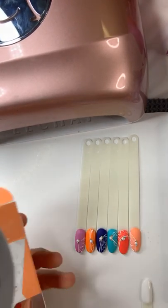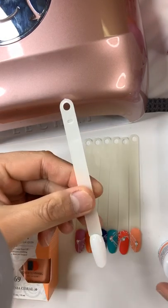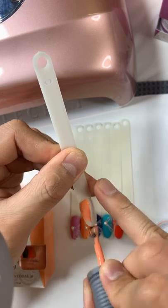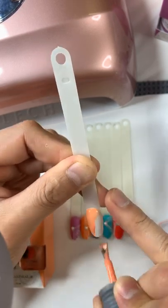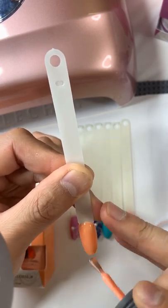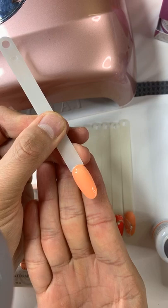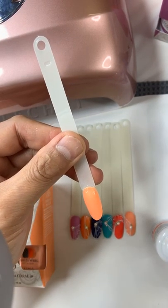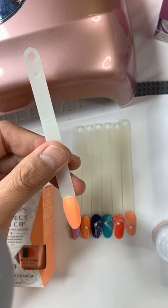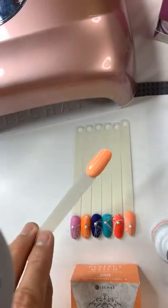I'm going to use number 269, from the new Juicy Vibes collection — it's called California Coral. I have a white background and now I'm going to apply one layer. When you paint gel polish, please do a very, very thin layer. You can see it's the first layer and the pigment is very nice — even though it's pastel it's really well-pigmented, not watery at all.